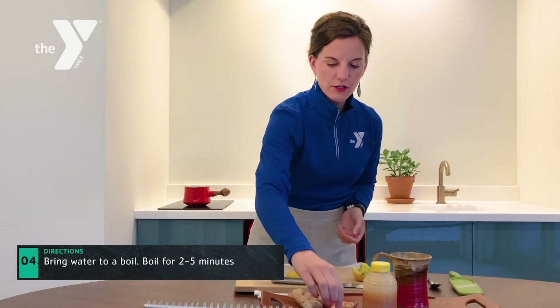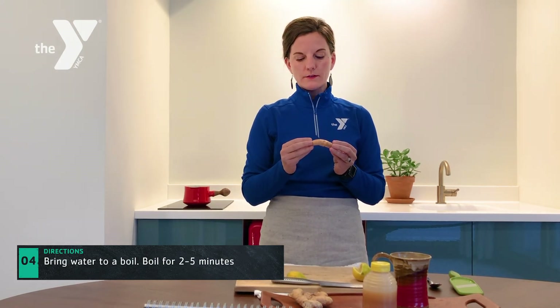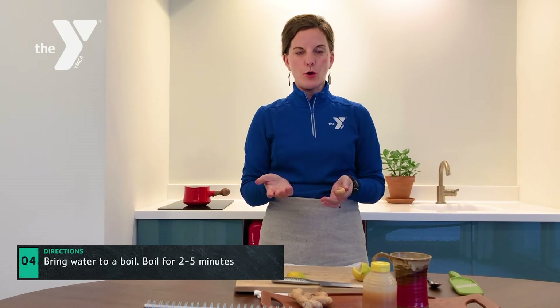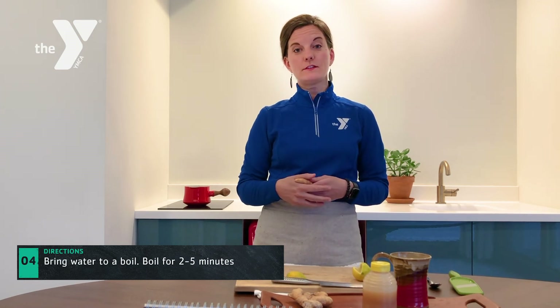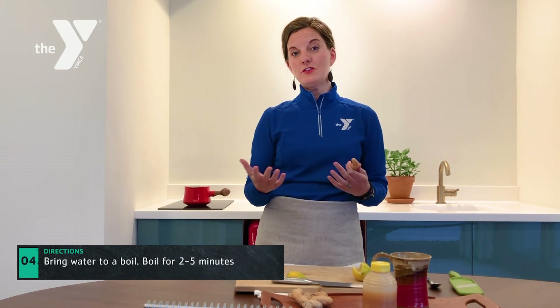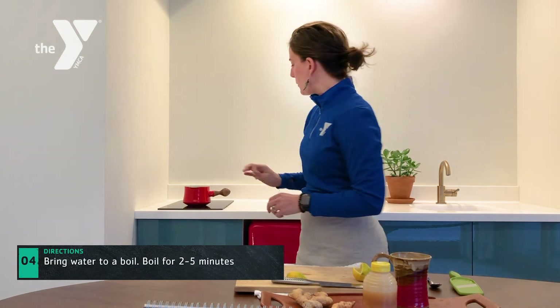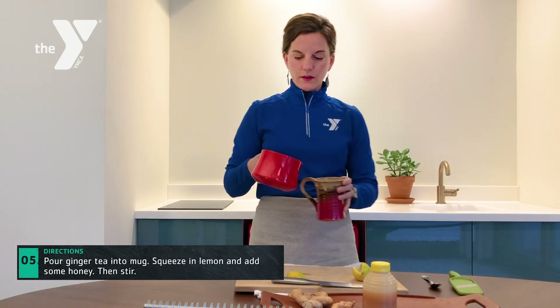I also mentioned we have turmeric here. Turmeric is very similar to ginger and has a lot of similar properties — it's extremely anti-inflammatory and a very popular herb right now. So instead of just ginger, you can also make ginger and turmeric tea by adding it in.